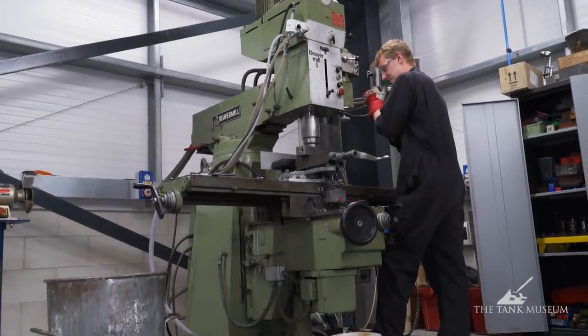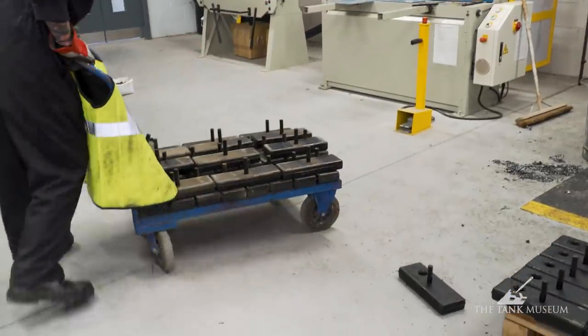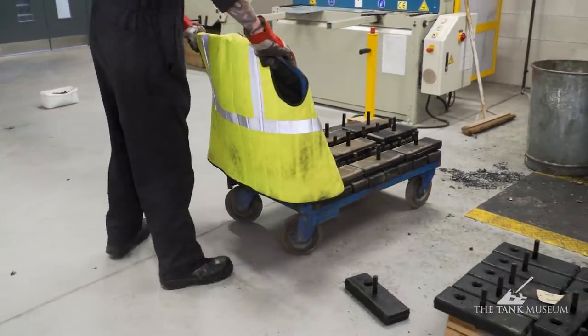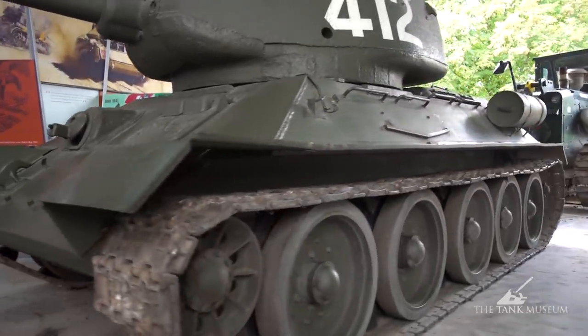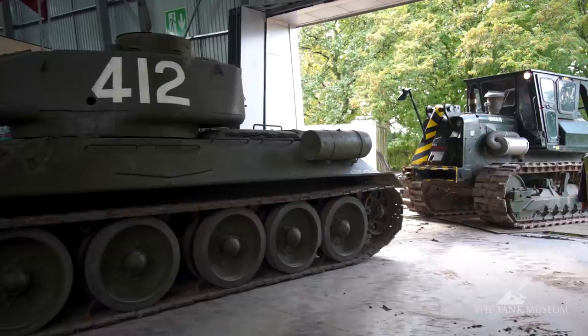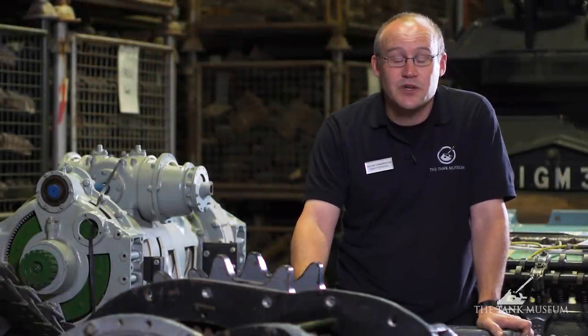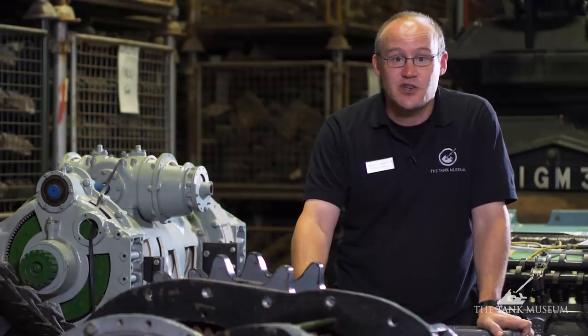Jacob, our apprentice, has done a lot of machining with Bob Kendall, our machinist, and they did a fantastic job modifying a set of Chieftain pads. The vehicle has already been in action on a T-34 move, which you may have seen in the videos. The second vehicle we use a lot for towing is our Centurion ARV — a very good vehicle for shunting, somewhat smaller than the Chieftain or Challenger recoveries, with a traditional manual gearbox that's very easy to control.